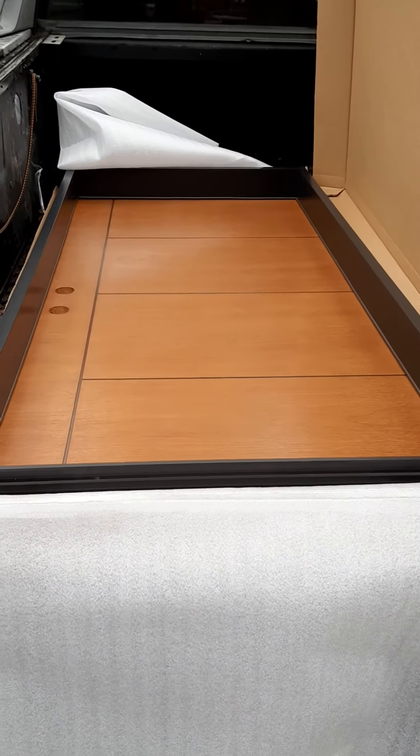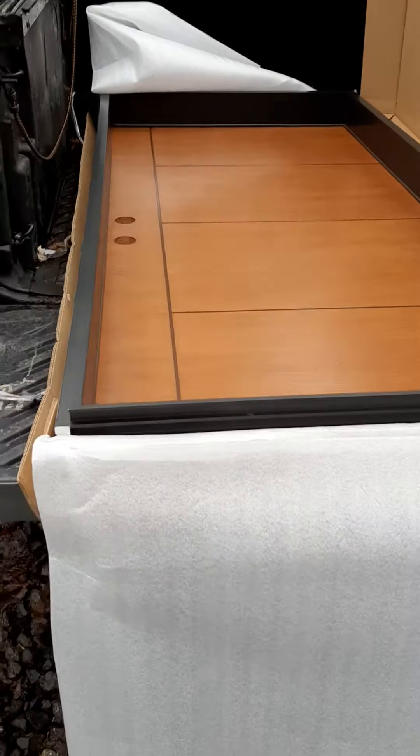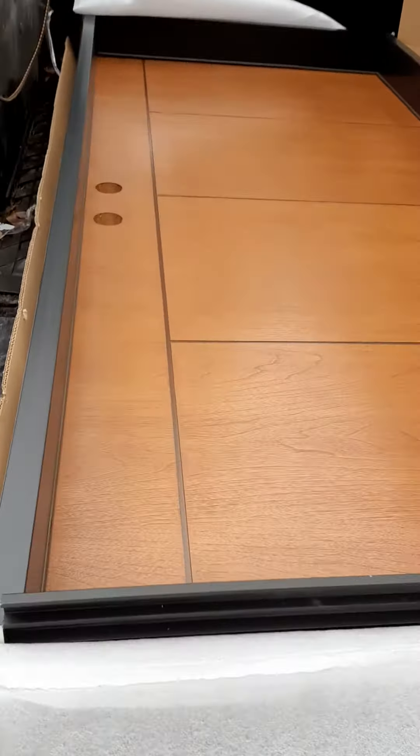Hey, what's up Kelly. So I have an update on my Thermatrue slash Orpak door review. I've received my second Thermatrue and this is what it looks like — actually that's really cool. I went and picked it up from Home Depot today.